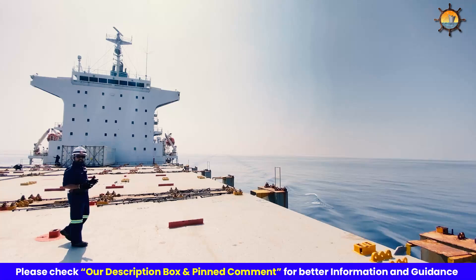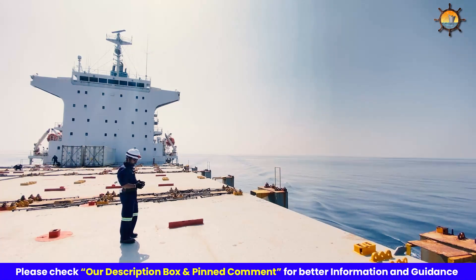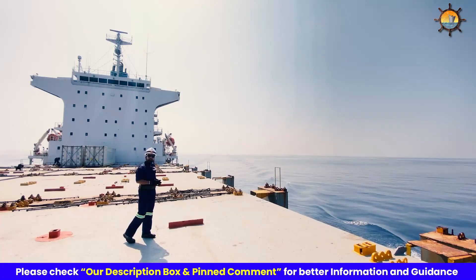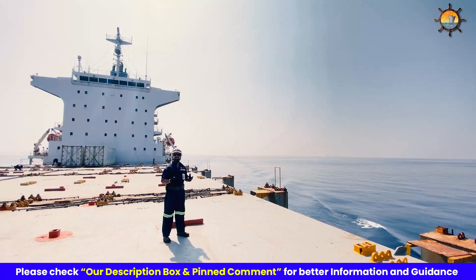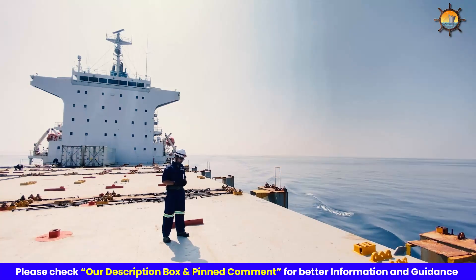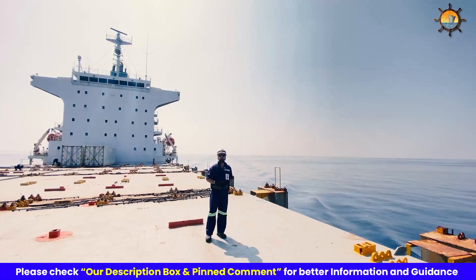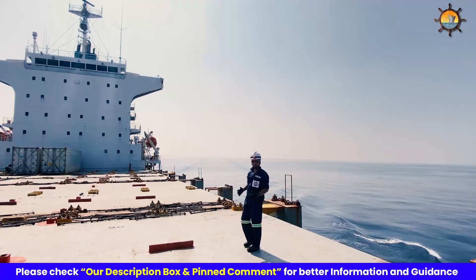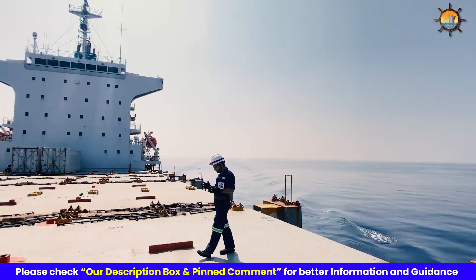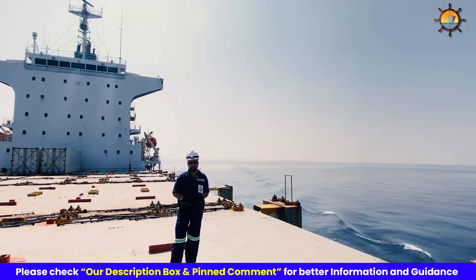Modern life jackets are ingeniously designed to serve multiple purposes. They can keep a person afloat in the water. They would turn an unconscious person on their back so that the face and mouth is clear, and allow a safe jump from a height of at least 20 feet without causing any injury. So it's paramount to wear a life jacket before abandoning the ship. This ensures immediate protection in case of an emergency.